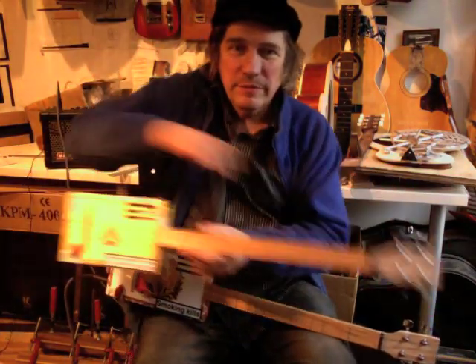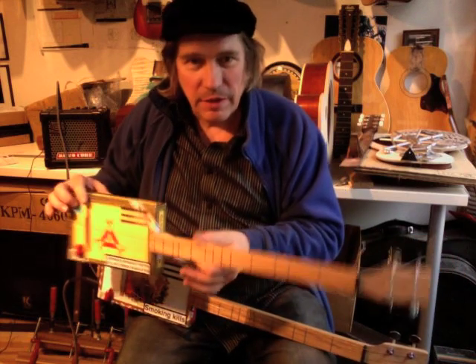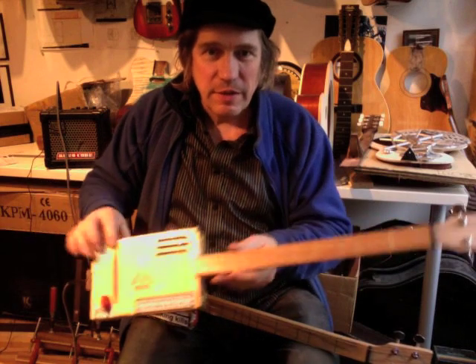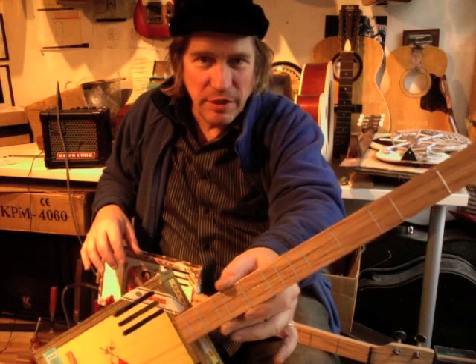Hi, it's Chicken Bear and John here. I'm just going to talk to you about a couple of cigar box guitars. They're not ordinary cigar box guitars though. They're short scale, they're 4-string, and as you may be able to see, they're not conventionally fretted.